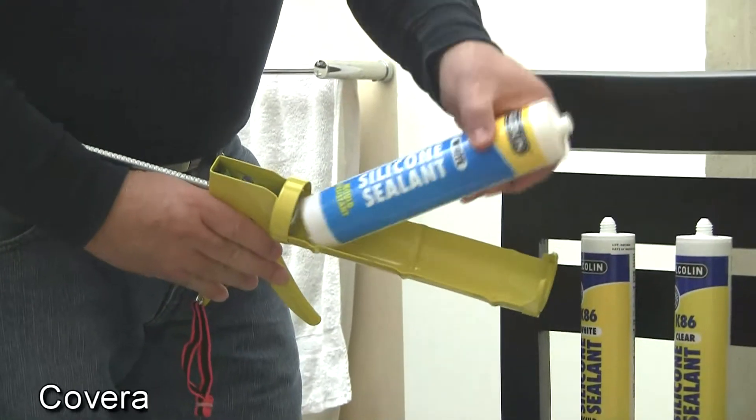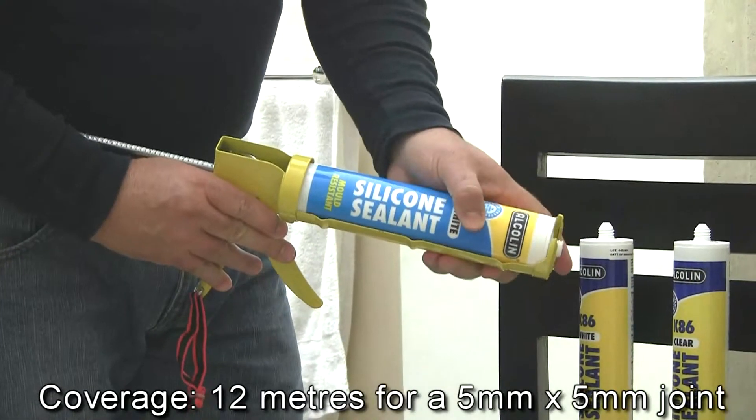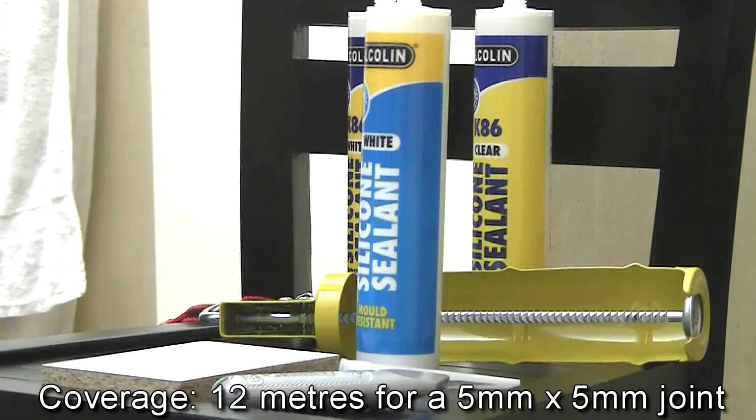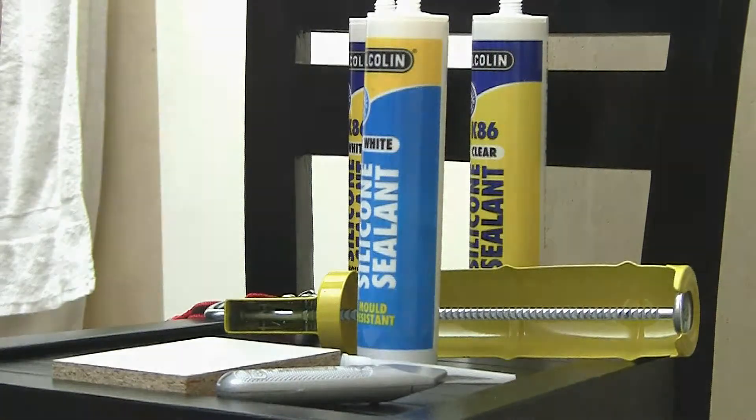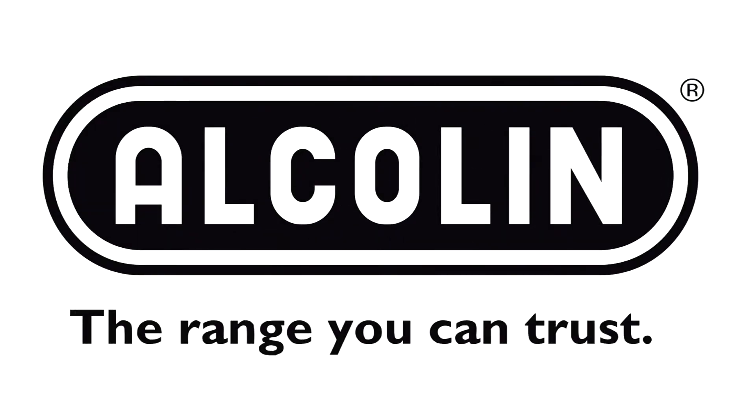You can also use the sealant on showers, toilets, cars, boats, caravans, or just about anywhere that you need a waterproof seal. Alkaline — the range you can trust.